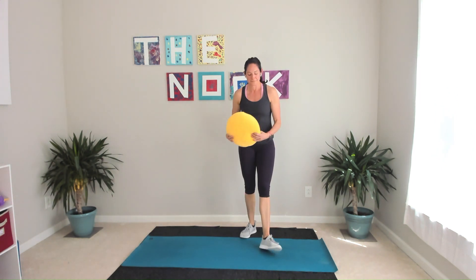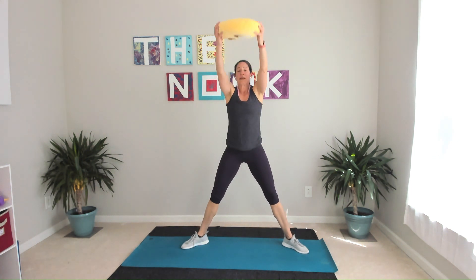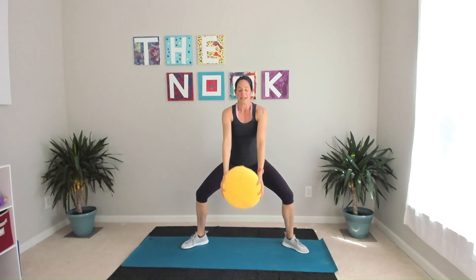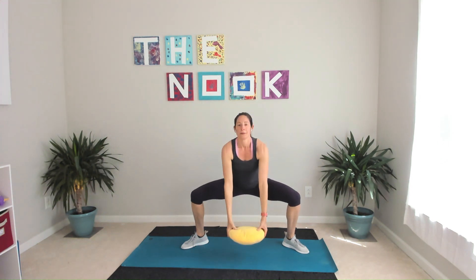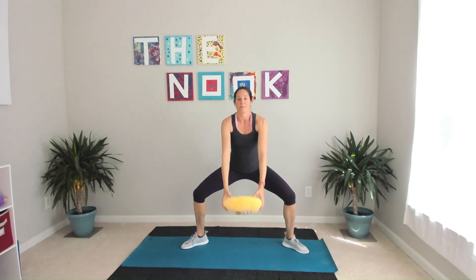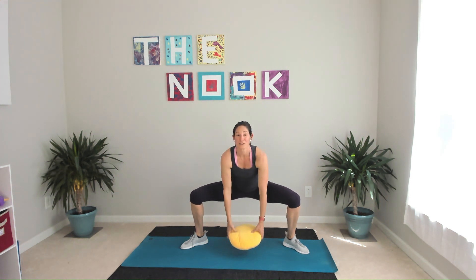Relax it. Deep breath. Stand it up. Turning those feet out for a sumo squat — a little bit of a combination. First half: straight up, straight down, arms straight. Get low, lift high. Feet are turned out, knees are tracking over your ankles, so your knees are turning out to the side. How low can you get in that squat? How high can you lift your arms? Maybe even come up on your toes.